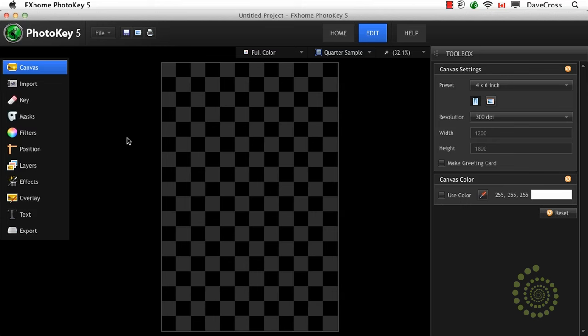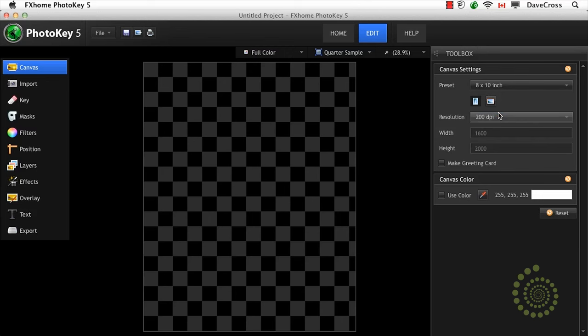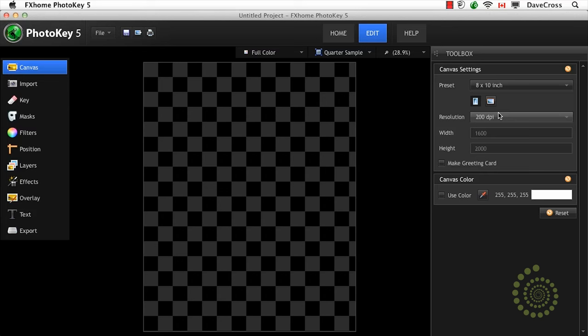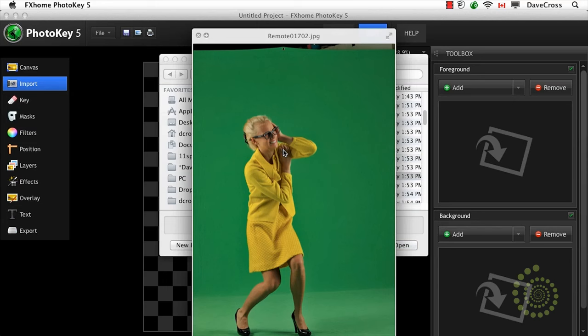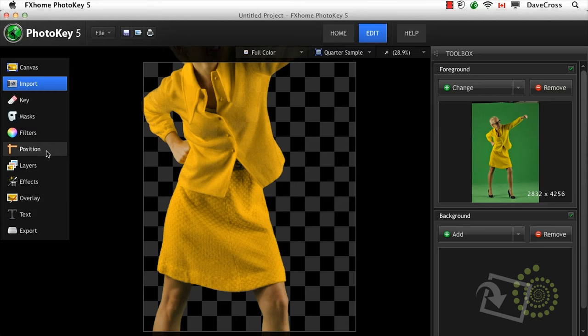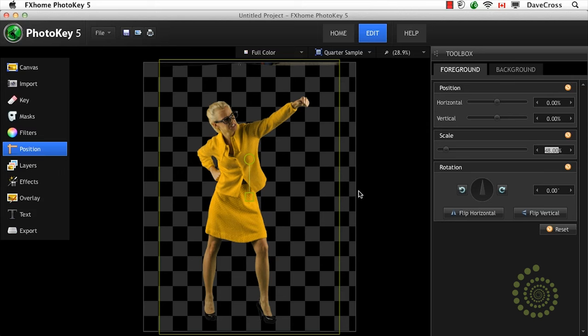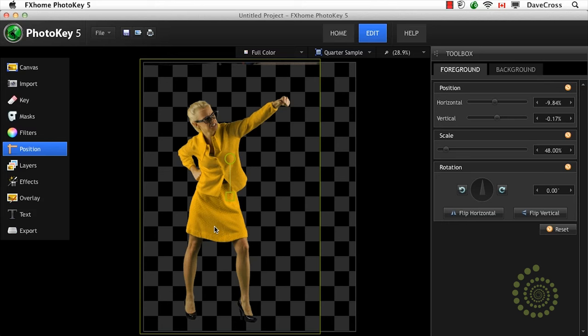You saw during our photo shoot how we had to plan things out — shooting all the photos in one outfit and then later in a second outfit. Here's how we pull it together. I've created a new project in PhotoKey, making it an 8x10 at 200 DPI — for my color printer that works quite nicely. You can choose whatever resolution you need for your end result. Let's go ahead and import our foreground image — one where she was throwing a punch — and we'll position her to fit, scaling to roughly 48%.